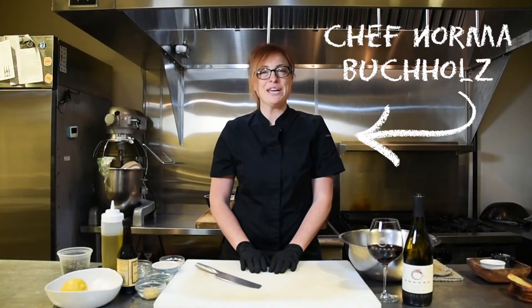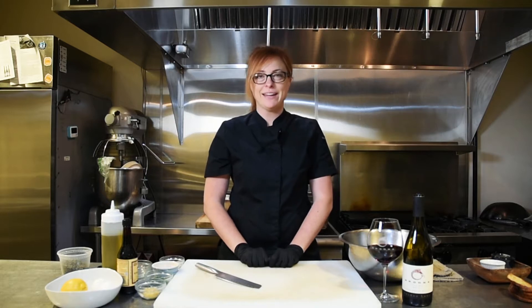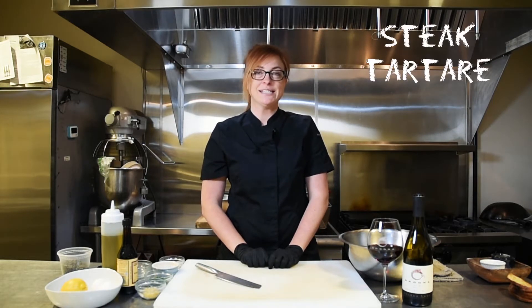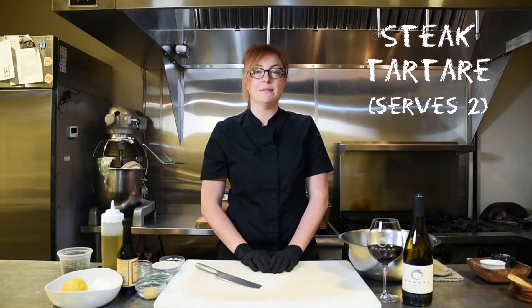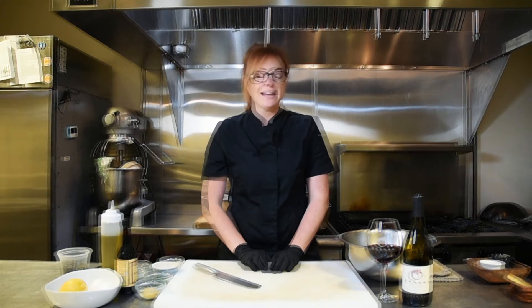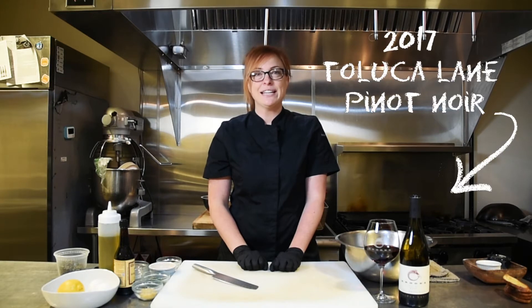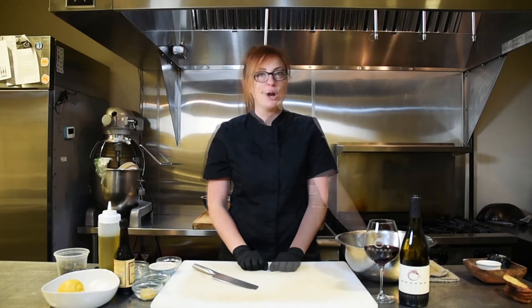Hi everybody, it's me Norma Buchalls, the executive chef here at Brooks Winery. Today we're going to be making the perfect pairing for April, which is a steak tartare with some crispy potato chips and some salted crostini on the side. The wine we're going to be serving with our steak tartare today is our 2017 Toluca Lane Pinot Noir.